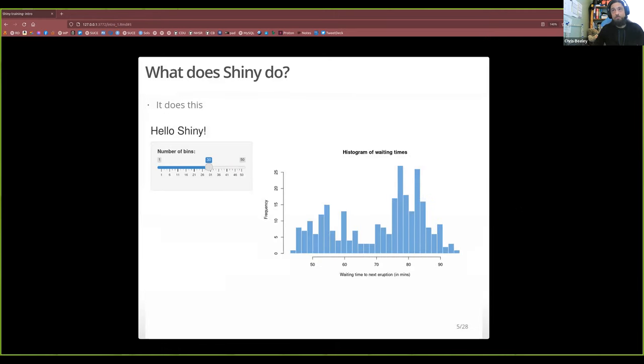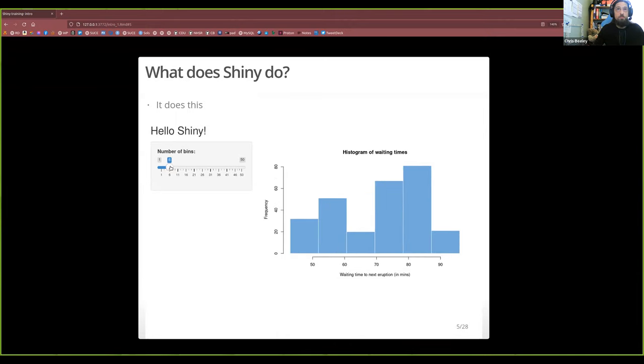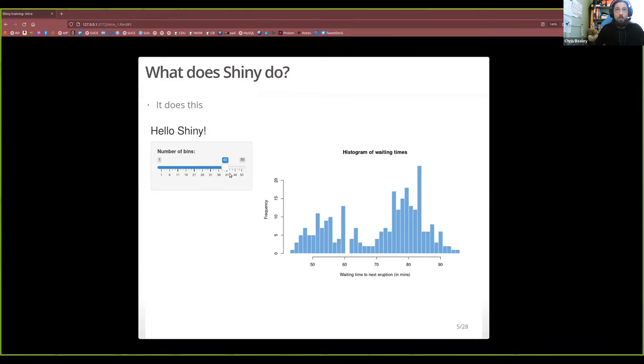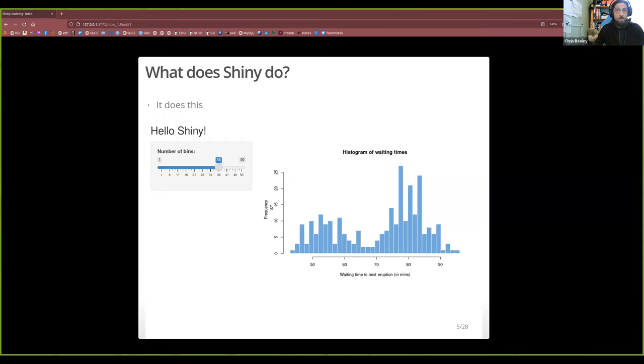So this is what Shiny does — this is the classic Shiny 101 example: a histogram with some bins, and you can select the number of bins. This illustrates the basic point of Shiny which we'll come back to several times: when the inputs change, the outputs change. That's how Shiny works. There's a lot of clever thinking that's gone into that, and that's why Shiny applications are so easy to write.